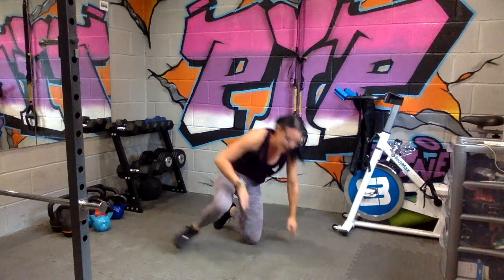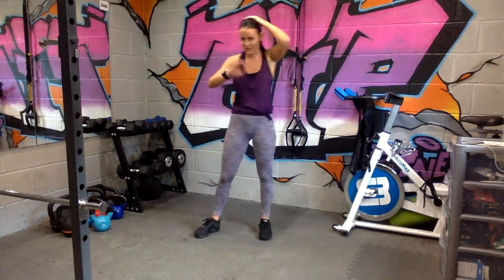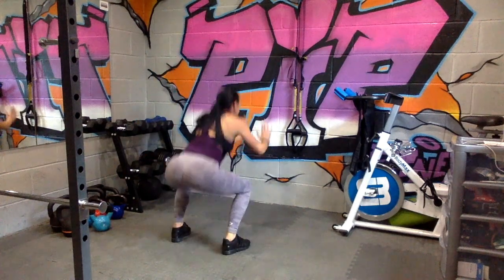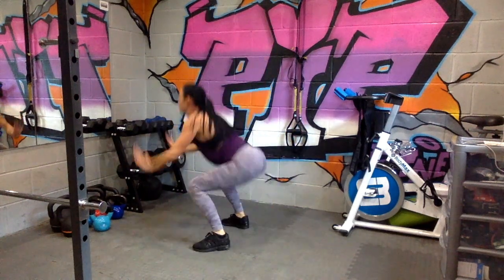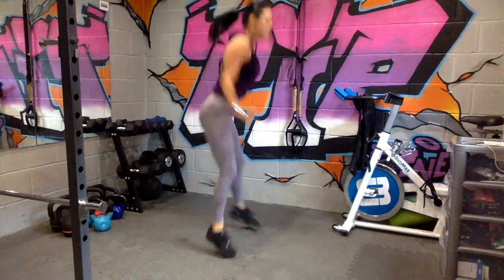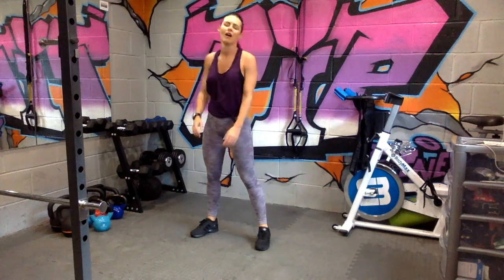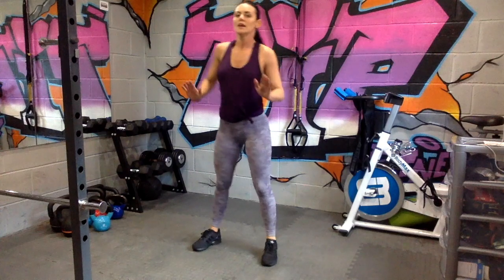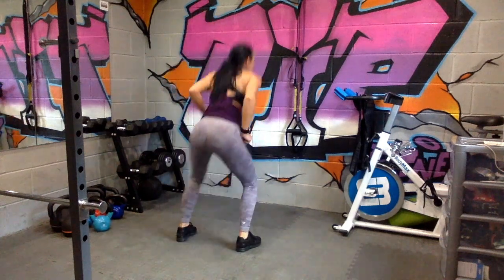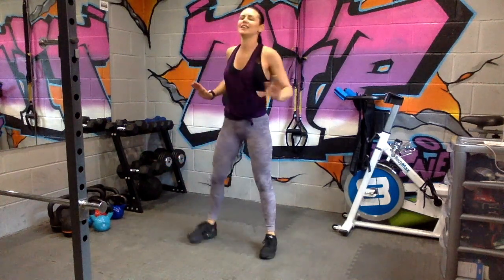Relax. Four-way squat jump — take the jump out if you need to. Five seconds, three, two, one. One, two, three, four, change direction. One, two, three, four, change direction. Nice big jumps, nice and low for me. Remember, take that jump out if you need to. Try and keep a bit of explosion, and relax.